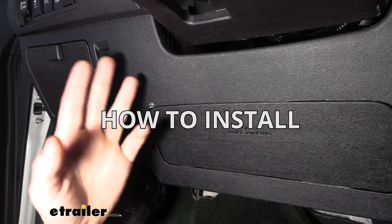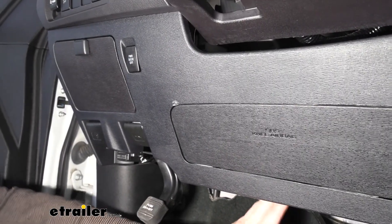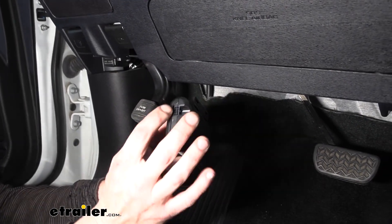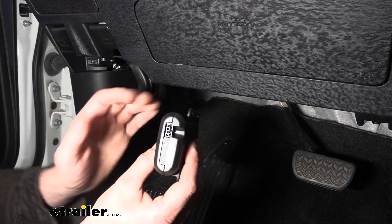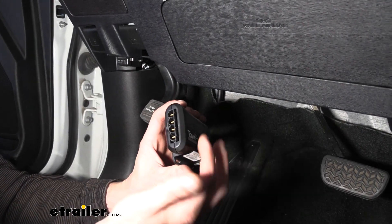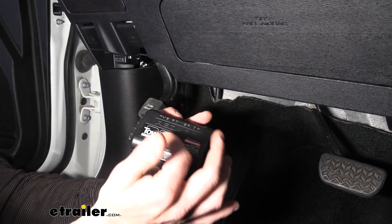For our Redarc we're going to mount the button in this general area here and mount the controller in that area. Let's take a look at some of the pieces you'll get in the kit. Here's the Tow Pro Elite controller, that's the plug-in for the remote button that you'll control the unit with, and those are the main cables that connect our controller to the output for our vehicle. You're going to have your power, ground output, as well as a brake signal input.